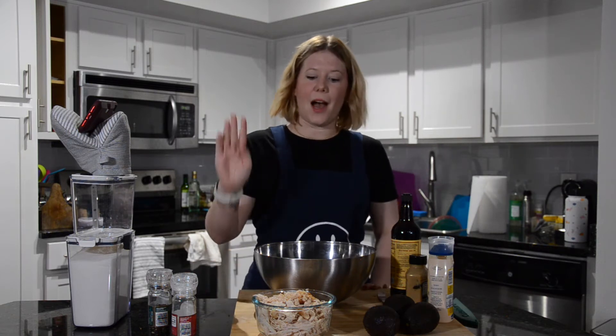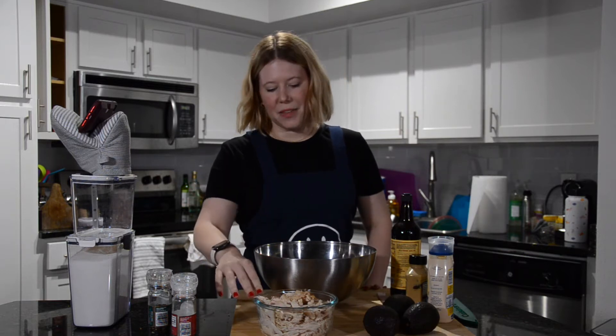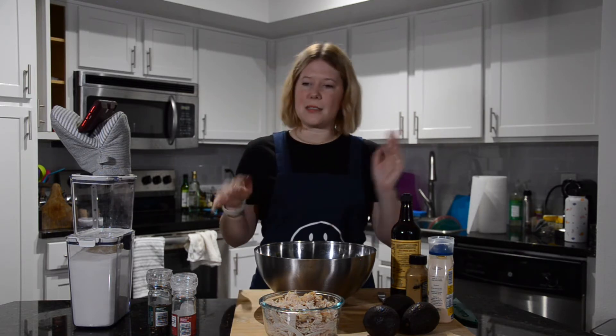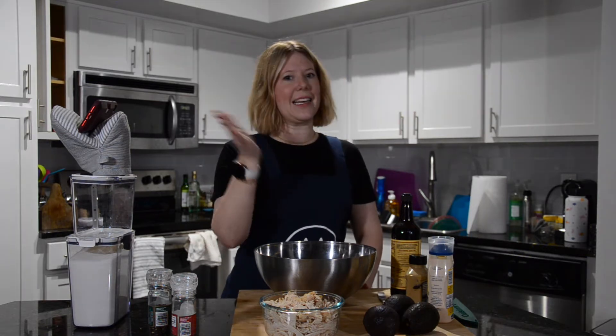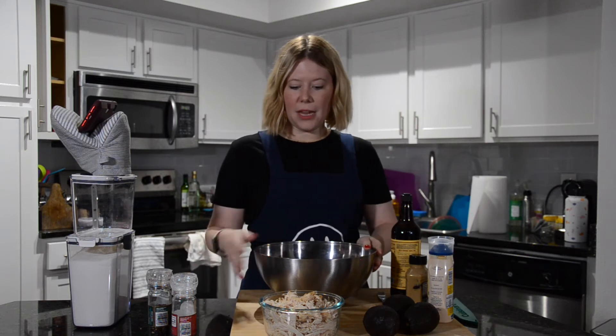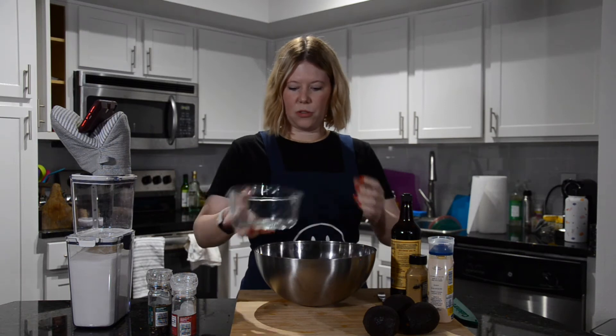I cooked up three chicken breasts from Costco. Put them in the oven for about 20–25 minutes at 350 degrees with salt, pepper, and avocado oil — I used avocado oil this time because it's at a higher heat. Then took them out, let them cool completely, and shredded them super easy with two forks. Now we have our three chicken breasts which I'm going to put in this bowl so we can mix.